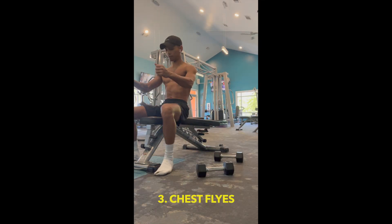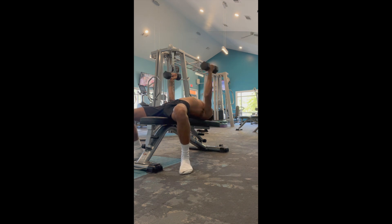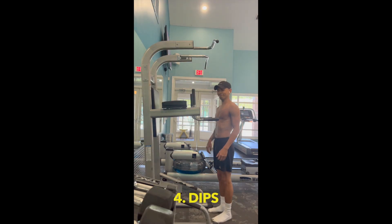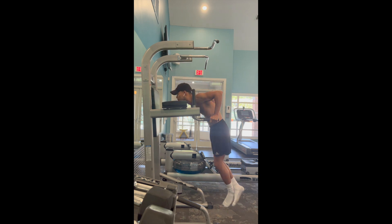Third, we've got chest flies. This exercise targets the middle and outer areas of your chest and can help you achieve a more defined look. Fourth, and also my favorite, we have dips. This bodyweight exercise targets your lower chest muscles and can help you achieve a more balanced chest.